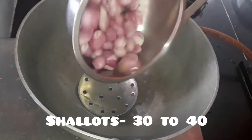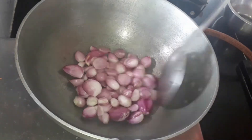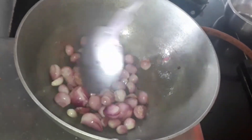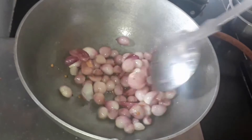After it has spluttered, let's add shallots — about thirty to forty shallots. No need to cut them, only peel. Add them in and cook until they change color.